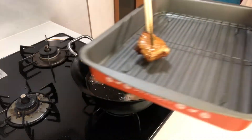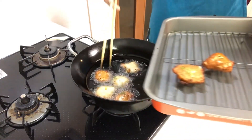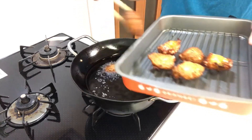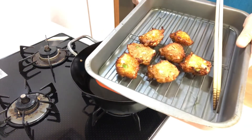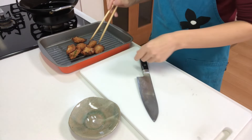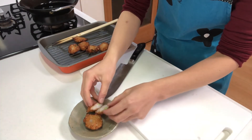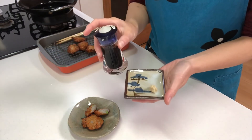Now cut and serve on a plate. Then put ginger and soy sauce on top as you like.